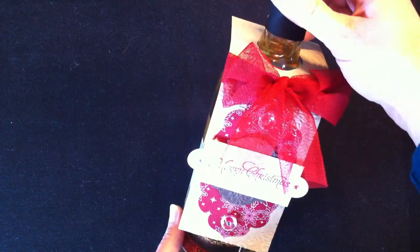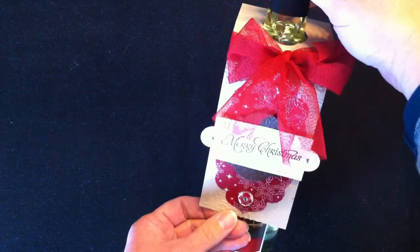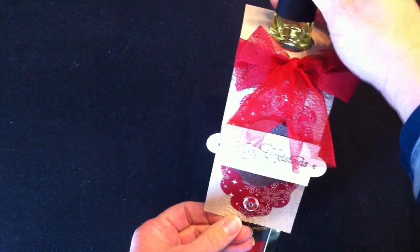Another project is the wine bottle tag. If you give a bottle of wine as a gift, it's nice just to put this tag over the top. It's just a nice presentation — real quick and easy to make.